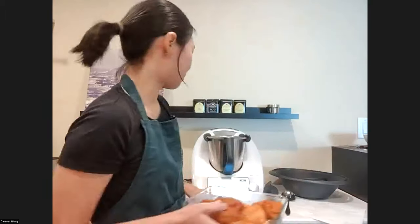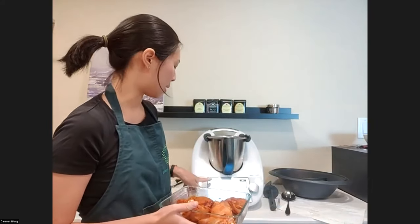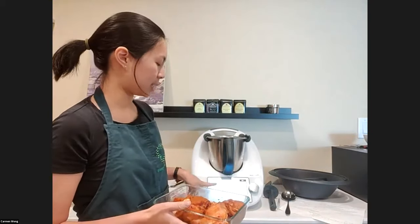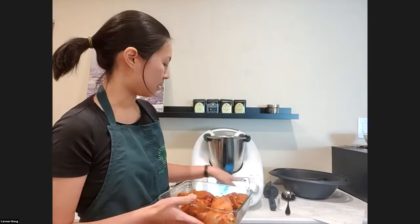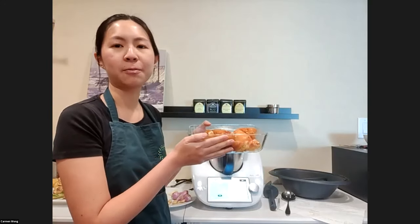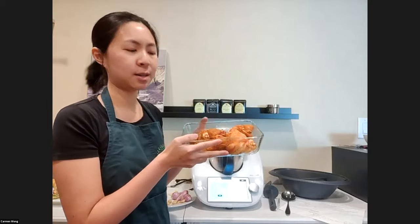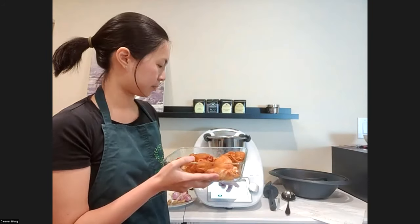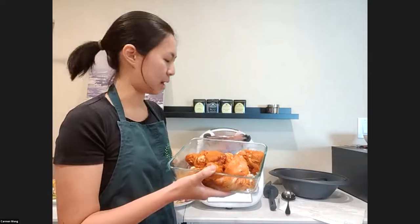The first thing we do, once we load up the recipe — to get to curry chicken, you search for it on Cookidoo, press Start Cooking, the green button, and you will see the first step: place a large bowl on the mixing bowl lid and weigh in the chicken. I've already done this earlier because we need to marinate for about 30 minutes — chicken thigh with 20 grams of curry powder and one teaspoon of salt. My family likes it less salty, so I used one teaspoon instead of two. I let it marinate in the fridge. The recipe even tells you to put it in the fridge, so you just read and follow the steps.